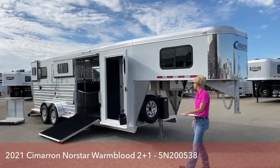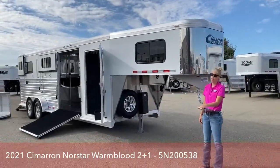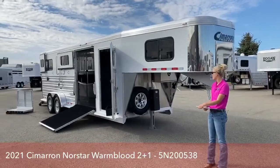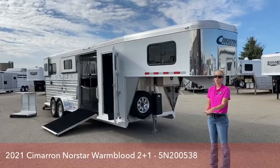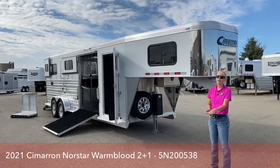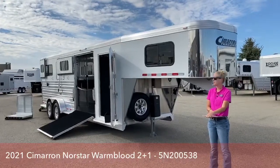For those of you that aren't familiar with Cimarron trailers, they are an all aluminum trailer built in Oklahoma and they are top of the line. I pull a Cimarron myself, so I'm a huge fan. I know the quality, I know how they pull, and I feel very safe putting my horse in one.